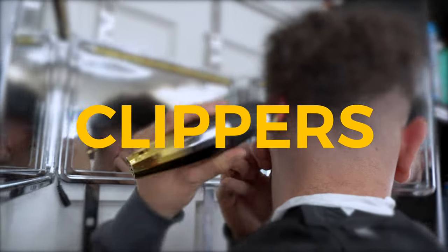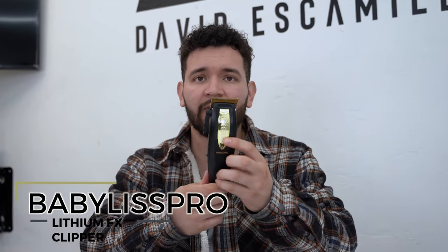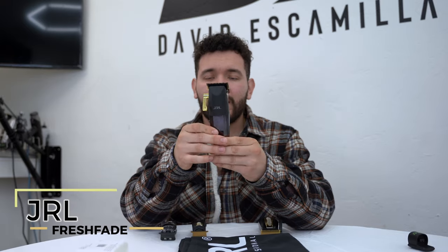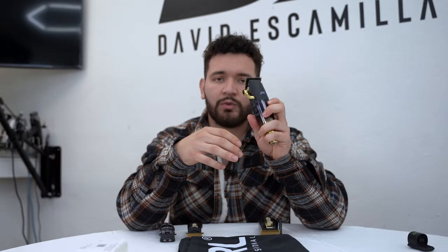First one is my Babyliss Pro Lithium FX clipper. These are zero gap from JRL. I basically just use it for blending, for erasing the zero line, and doing any hard work — that's what I require my hard clipper to do.